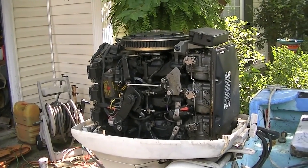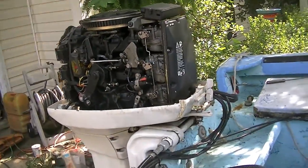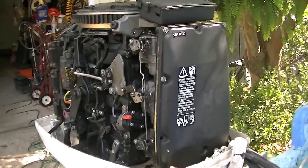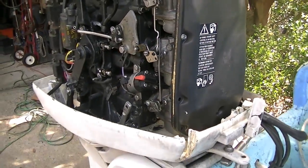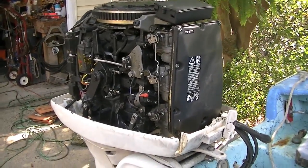Okay, we've popped the top. First order of business is to take this front air box off. It's got screws around the perimeter, then it's got two screws on every carburetor. It's got three carburetors. Let's get that popped off and I'll get back to the next step.